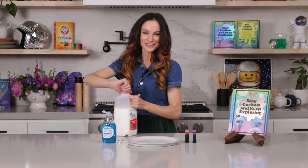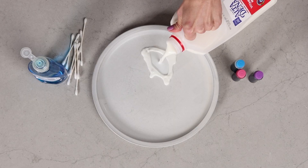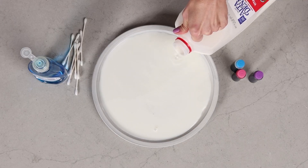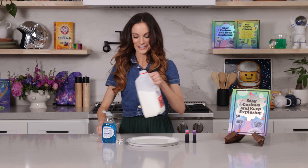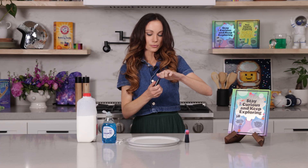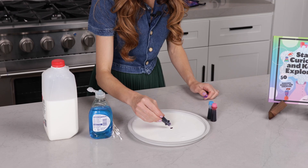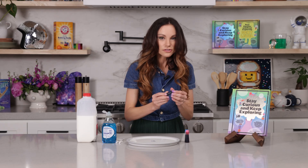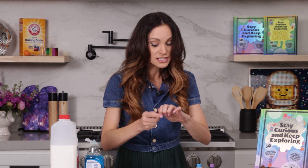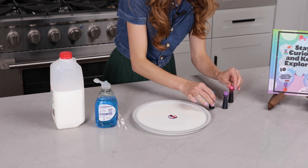The first thing you're going to do is take your whole milk and put it in your plate, filling it so it covers the entire plate, just like so. Then take your food coloring and do maybe four or five drops of each color right in the center of the plate. I've noticed that water-based food coloring — not gel-based — works the best for this experiment because it allows it to flow through the milk more easily.